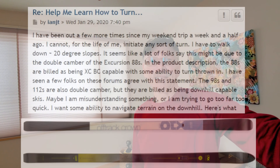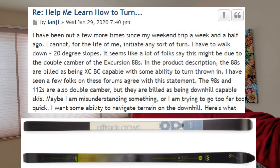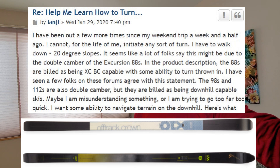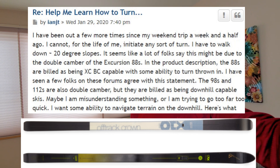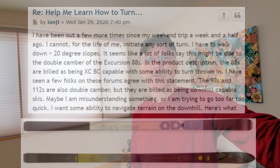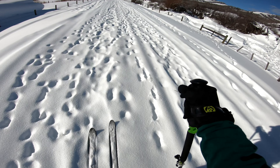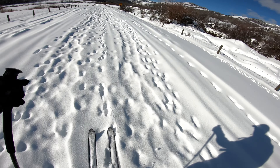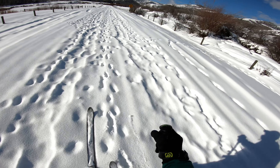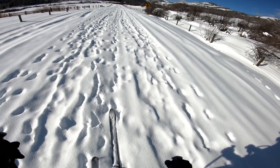I've been following the thread over on the Telemark Talk Forum and there's a user by the name of INJT who's been struggling with his Fisher Excursion 88s. He's wondered if he's made the wrong choice and he's been having problems getting them to turn. He comes from a downhill alpine background and he's tried lots of different techniques and none of them seem to work. So he's definitely frustrated.